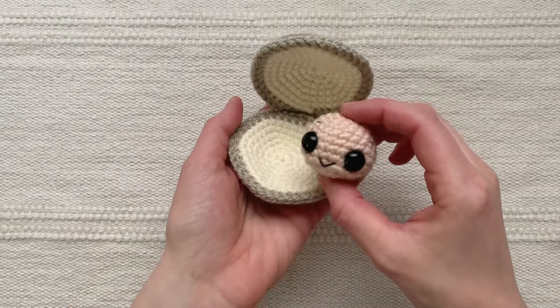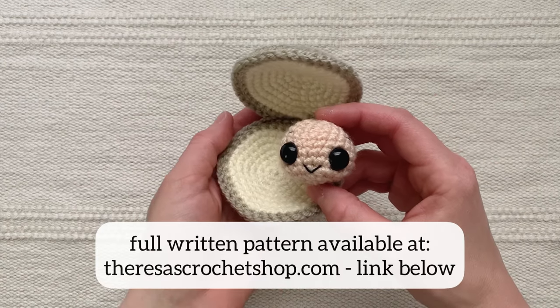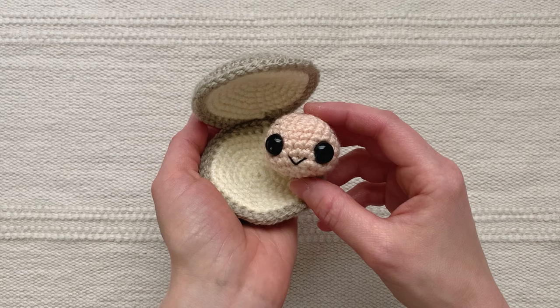Thank you so much for joining me in making this little clam. You can find the full free written pattern for this clam on my website, TracesCrochetShop.com. I will link to that in the description below. Happy crocheting!